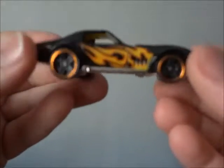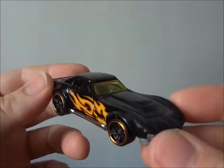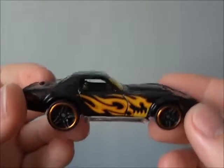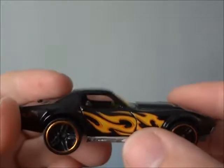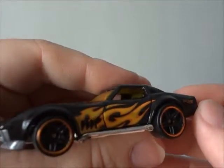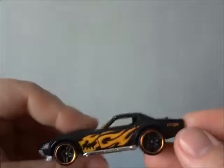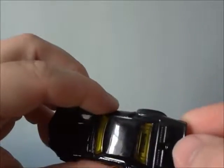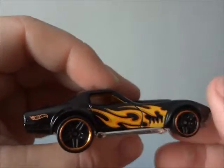And last but not least is this model here — the Copo Corvette. This is very cool. I like the flaming decal right here on the side, and on the other side as well. Plastic bottom, but whatever — this is very cool. And the gas tank right here. Hot Wheels branding on both sides.